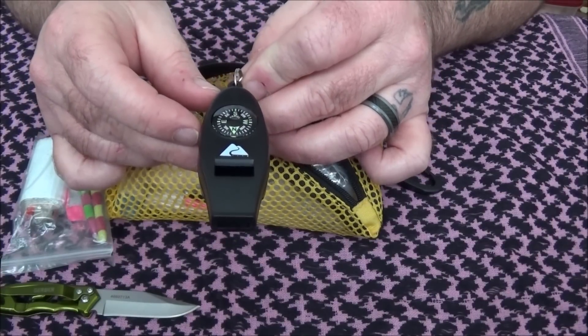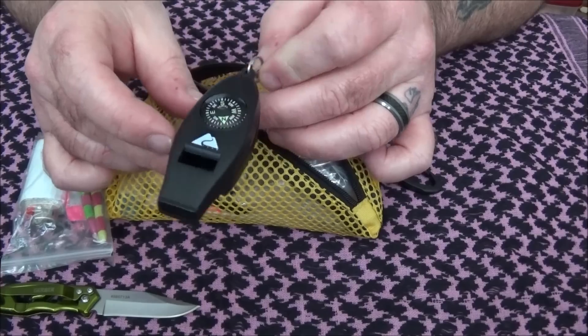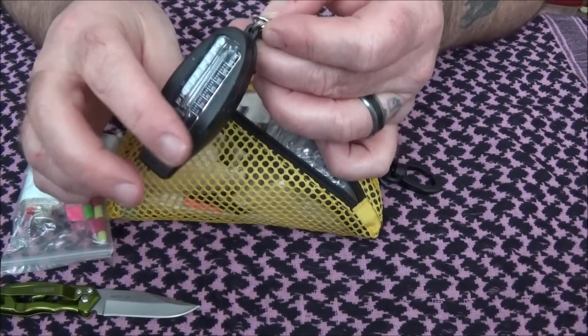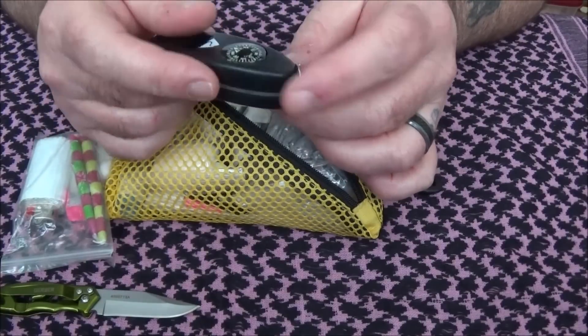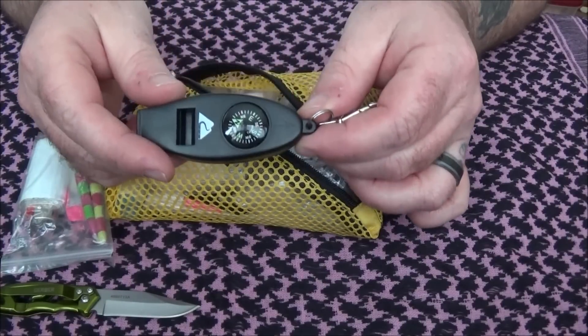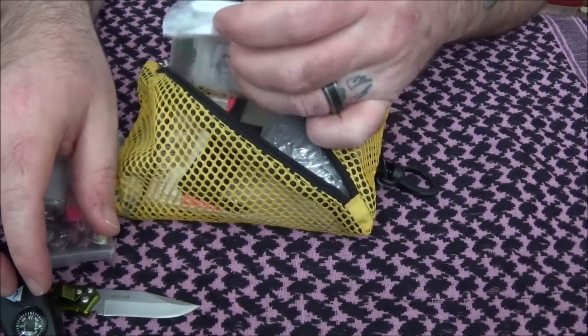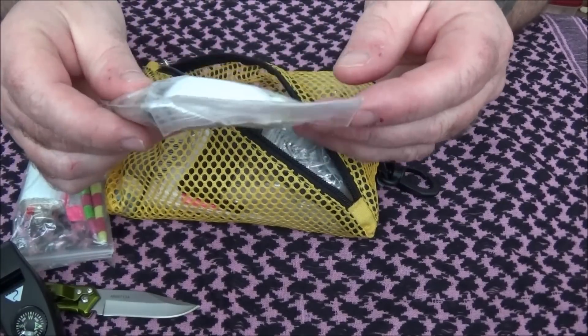I also have this Walmart whistle — it's got a compass on it, does point north, it's also got a thermometer and a magnifying glass that comes out of it.